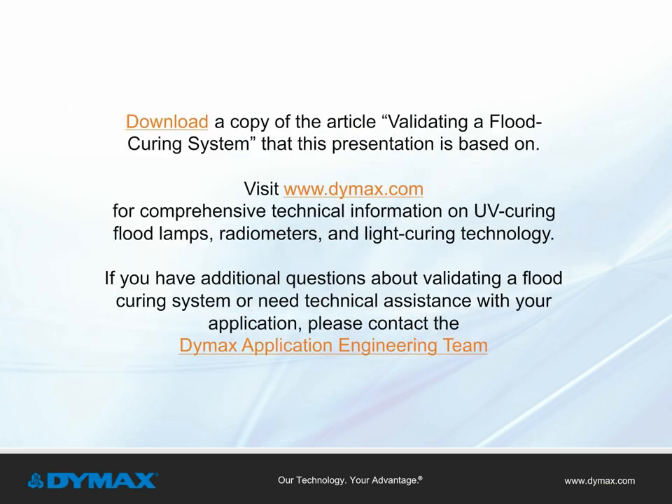Our application engineering team is available to assist manufacturers with curing, dispensing, and adhesive selection, as well as troubleshooting and process assistance. Contact Dymax at 860-482-1010 or visit our website at www.dymax.com.